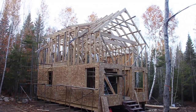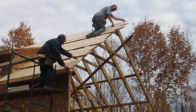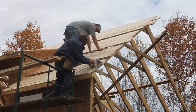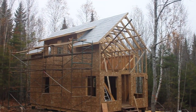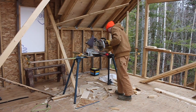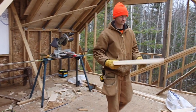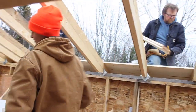Lately what we've been working on is putting on the roof.